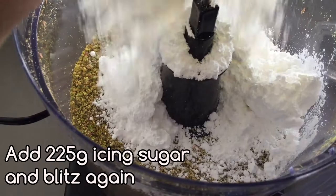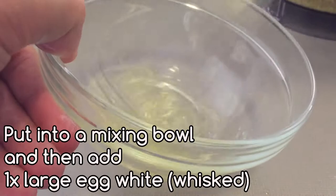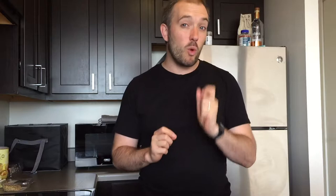Add icing sugar to the pistachios and grind until completely fine, then put this into a mixing bowl. Add one large egg white and, if you have it, pistachio essence — I didn't search for it so I figured the pistachios would be enough flavour — and combine together. If it's a little too sticky, add more icing sugar; if too dry, add a little water. Once it's come together into a dough, wrap it in cling film and put it to the side — don't put it in the fridge or it'll go rock hard.